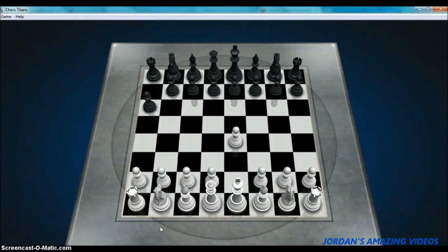This technique, Thinking Before You Move, is actually quite a good move because everyone does it. Because if you don't think, you would instantly lose your best pieces such as the Queen. Let me show you an example.